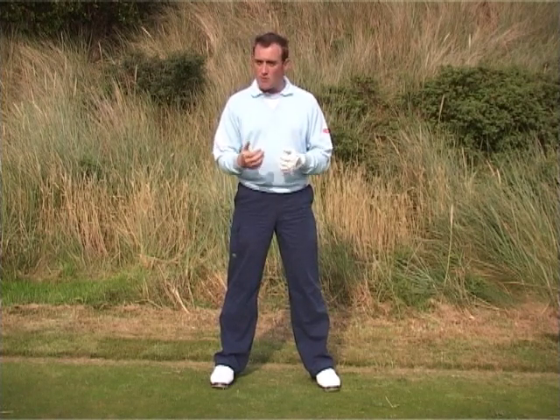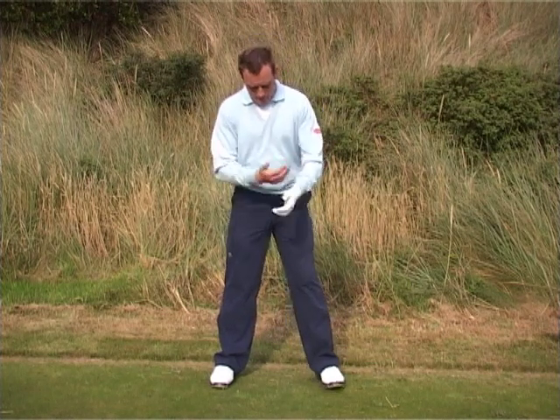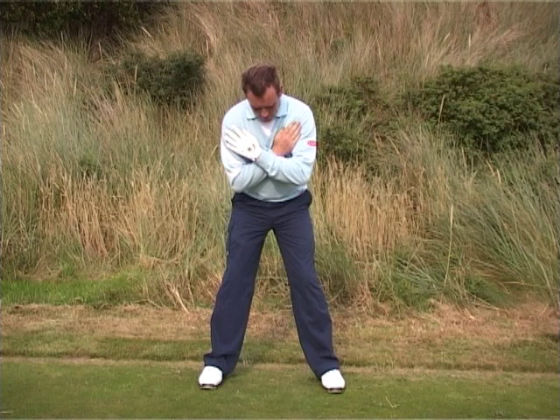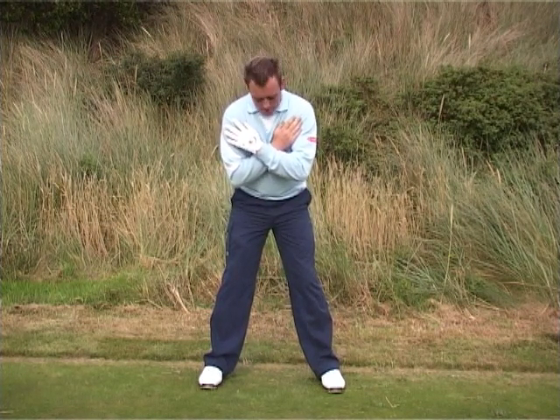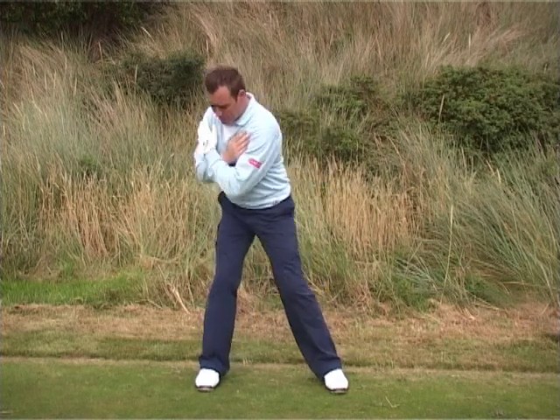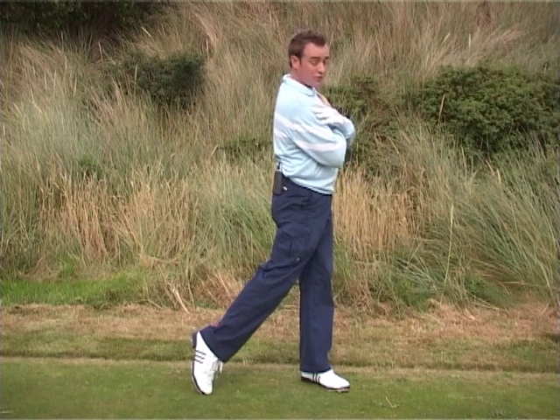The real feeling you're looking for here is that the body has total control over your arms. Now, if you can imagine crossing your arms like so, in this position your arms are really not in any form of use. The feeling we're looking for is to get the whole body to turn fully over the right foot and then turn fully forward through the shot.